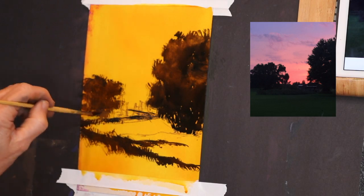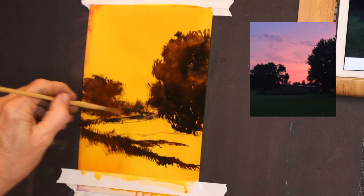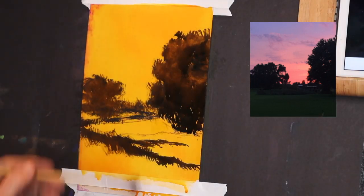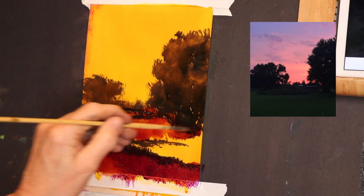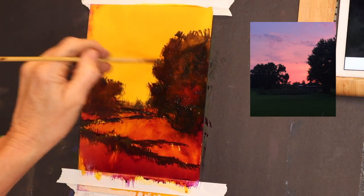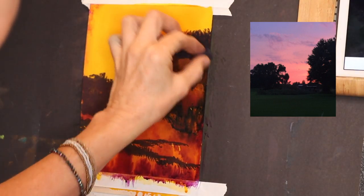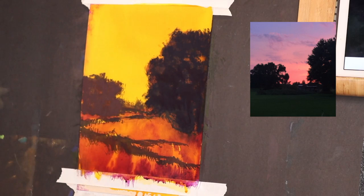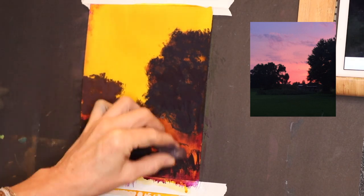Now I'm getting that second tree that's a little further back — notice how I'm keeping it a little lighter in value. Things get lighter in value as they increase in distance. I wet that a little bit and I'm using the purple lake to get the land there. Notice I add a little bit to the trees and also make it a little darker in the foreground — everything is always a little darker up close where your eye enters the painting. I had already dried this with a blow dryer; now I'm getting that foreground tree darker than the next tree.